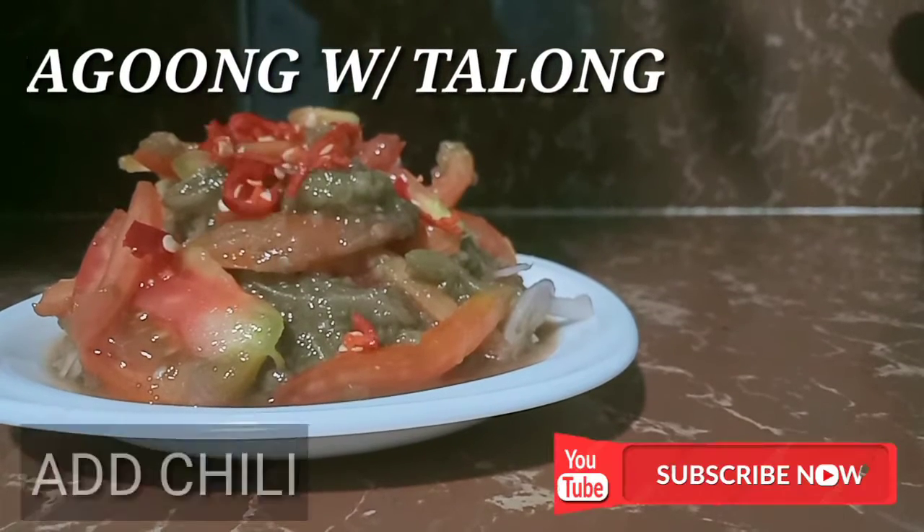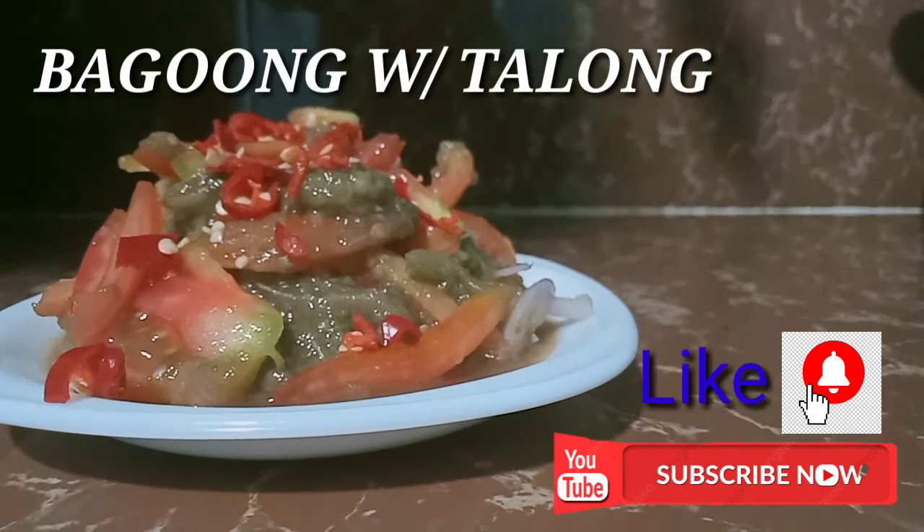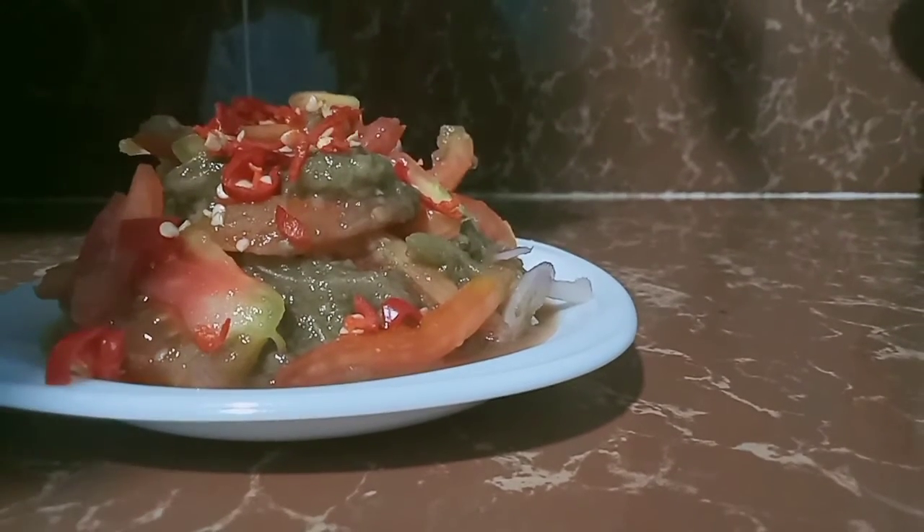Ayan guys, our recipe for today is bagong wheat talong. Don't forget to subscribe and click the bell button and like and share. Thank you.